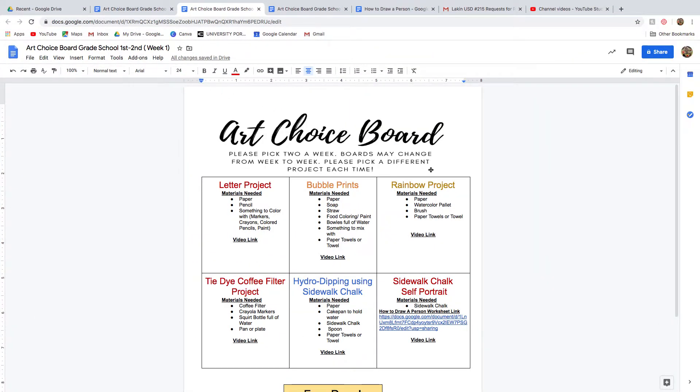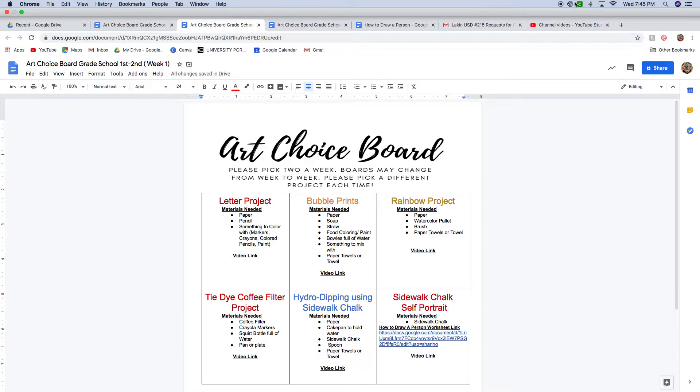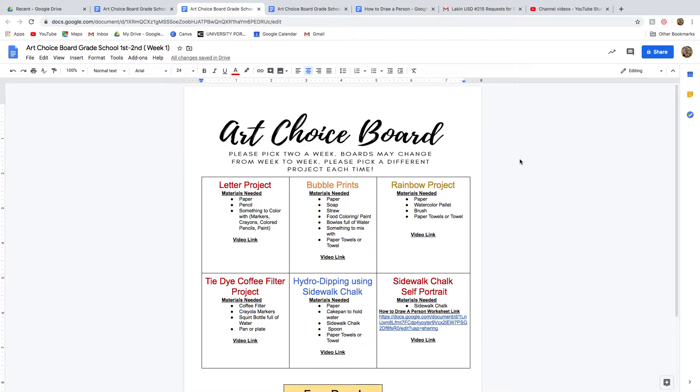My name is Mrs. Conrady and I am the art teacher at the grade school. I was just going to go over how we are going to do art for the next nine weeks.